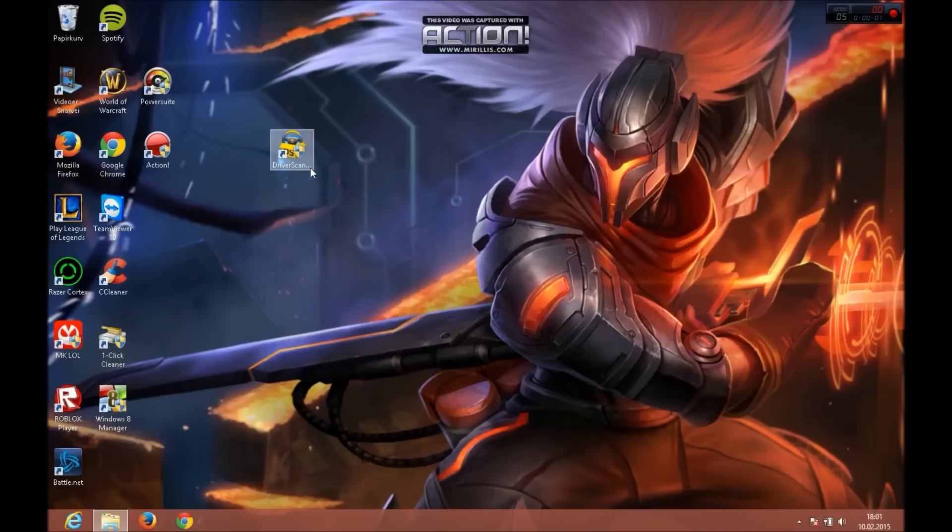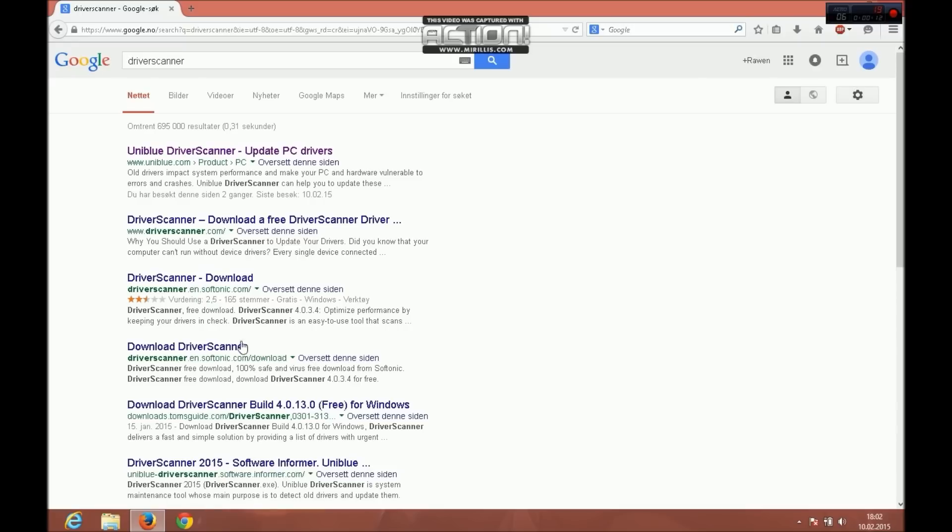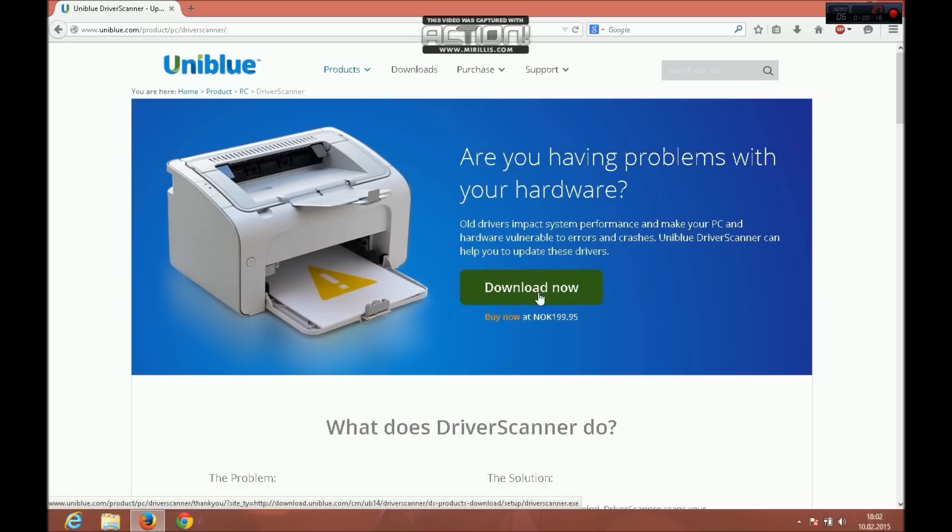Hey guys, today we show you how to download Driver Scanner and it's totally free. First thing we do is open the browser, search for Driver Scanner, and then download.